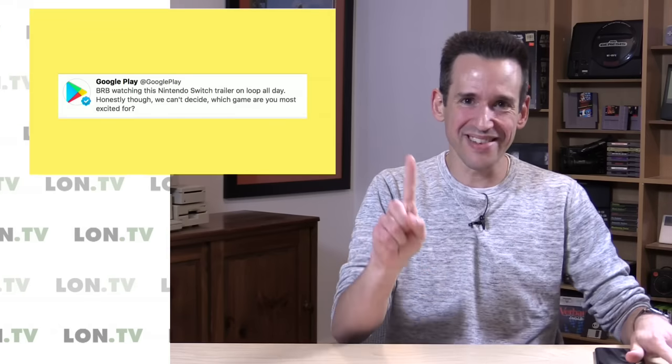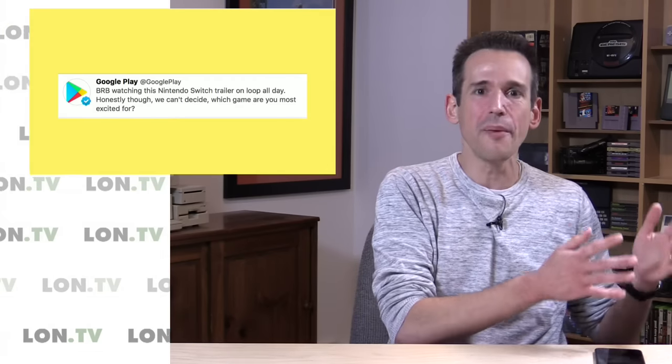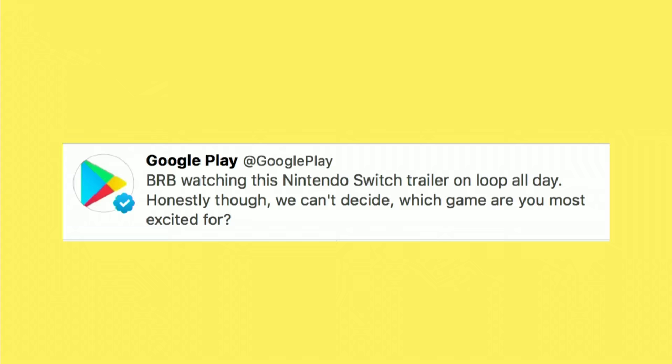My theory, based on this tweet — and this is just speculation — is that this tablet is going to run an Android operating system, and as such it'll probably be compatible with Android apps. It likely won't be something where Nintendo games cross over to Google Play, but a lot of Google Play content will cross over into the Nintendo ecosystem, which I think will give that device a lot of interest because people can take their mobile smartphone games and run them on their Nintendo console. I don't think this tweet was an accident — I think it was calculated. Let's see what happens next.